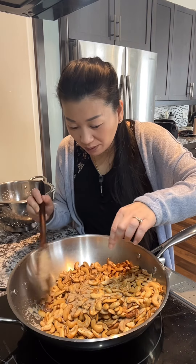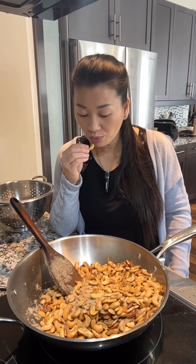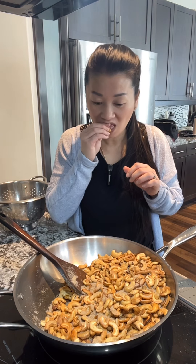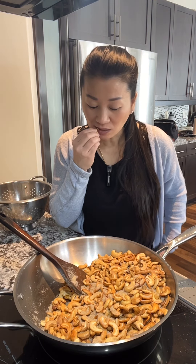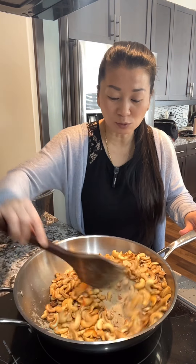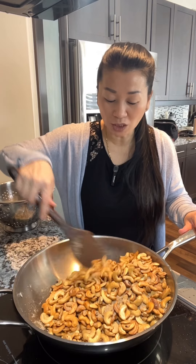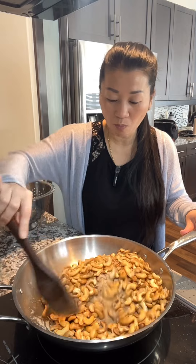Do you know what time we eat? I was going to eat soy sauce — I thought it would be delicious. I thought it would be delicious. Not for the use of soy. I would like to eat it. Put that in half.